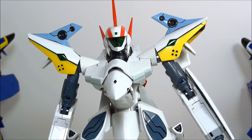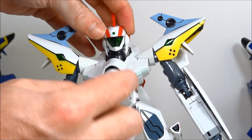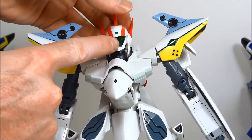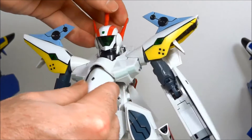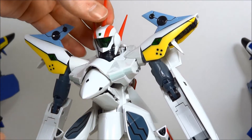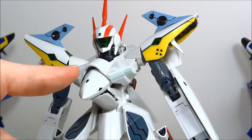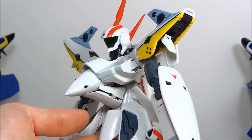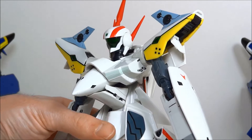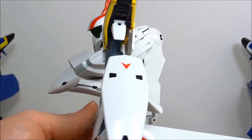Let's continue with the close-ups with a look at the VF-19P. The head on this toy actually has an inverse VF-19 Kai face behind the green plastic. That's because there's a bit of a magical scene in one of the Macross 7 movies where this Valk gets covered in blood and then looks just like a VF-19 Fire Valkyrie. Yamato did their best to give us a reason for why that would be.